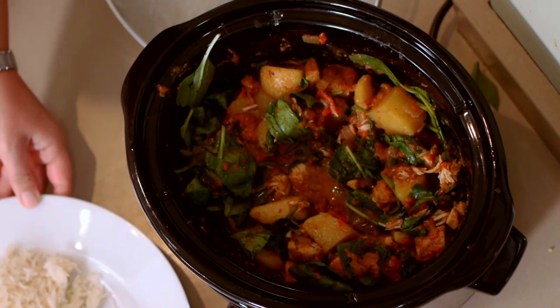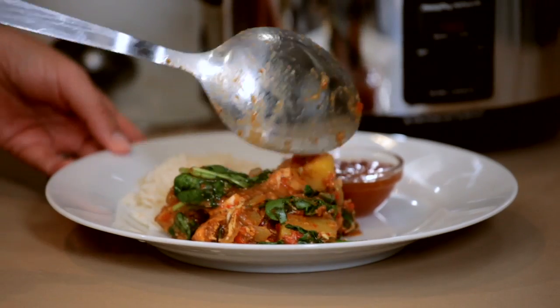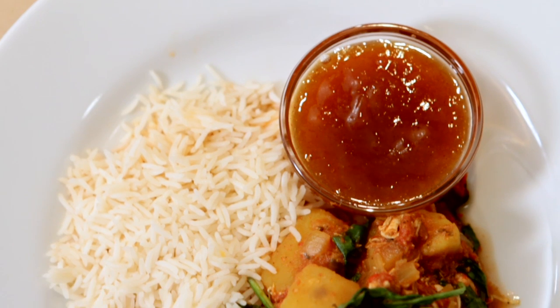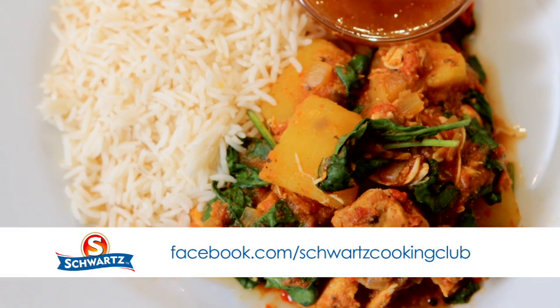And there you have your Schwartz Slow Cooker Chicken Curry recipe — absolutely delicious. So if time isn't on your side and you're looking for a lovely tasty dish that everyone will like, this slow cooking one is for you. If you'd like to know more, there's advice, chat and competitions on the Schwartz Cooking Club Facebook page. We'd love to see you.